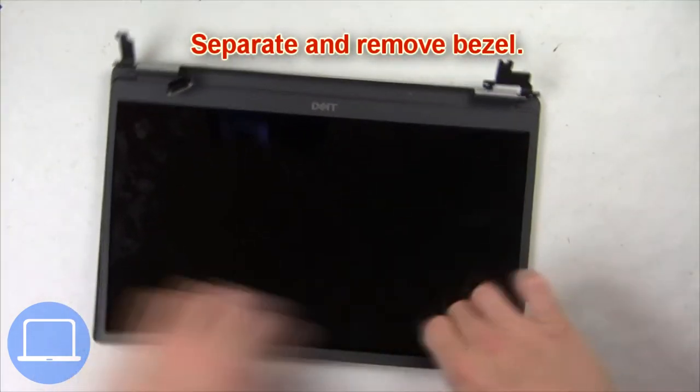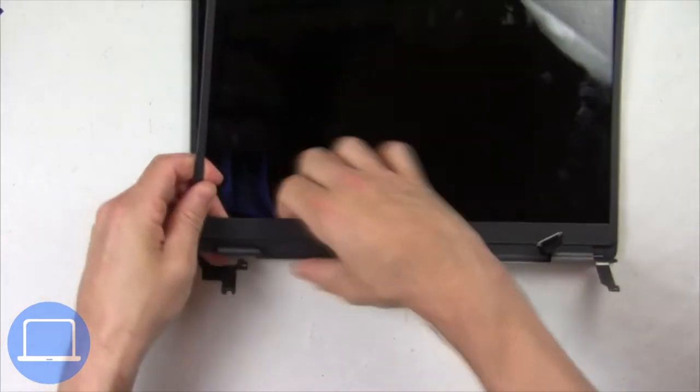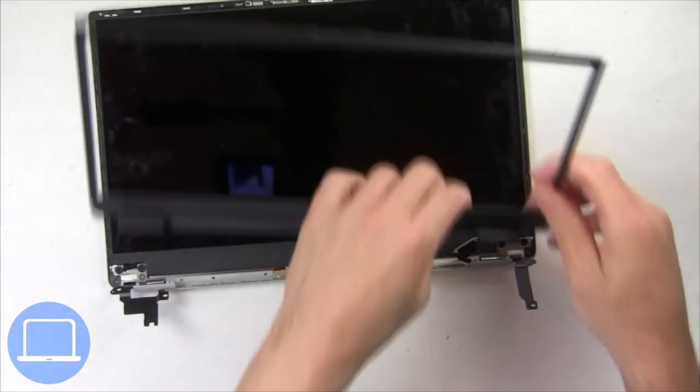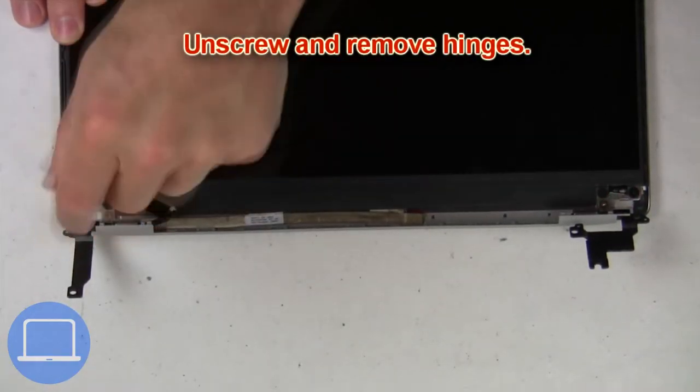Now use fingers to separate and remove the bezel. Then unscrew and remove the hinges.